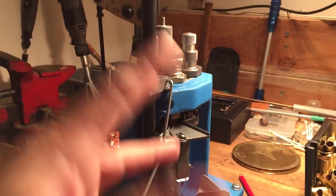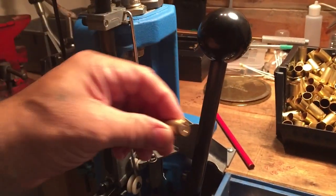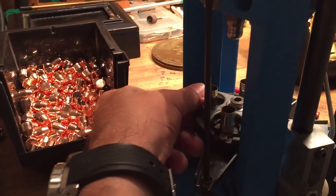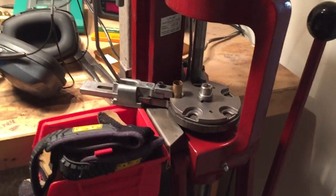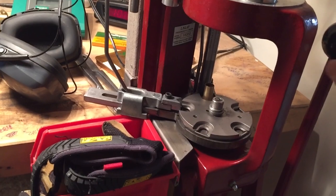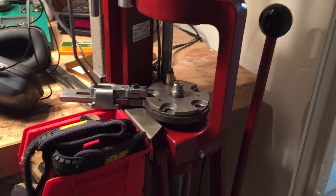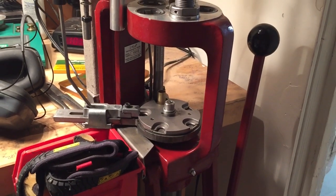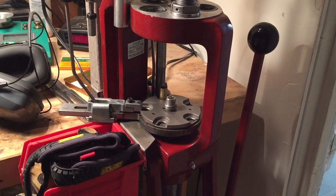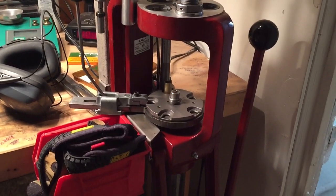Everything's basically being done — you prime it so there's a fresh primer in. Then by manually indexing, I'm just talking about doing that as opposed to the Hornady, which basically does it for you. So it'll go from station to station every pull, which makes for a much faster machine. Not that much faster though, because depending on how much you load and what your expectation is, I typically could load probably 500 rounds an hour if I wanted to — and I have in the Hornady in 9mm.